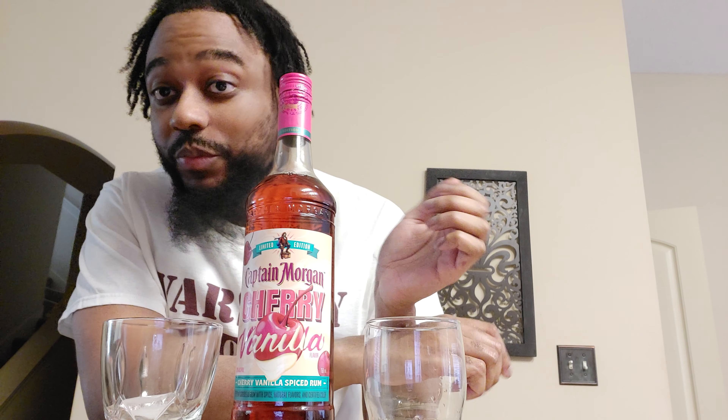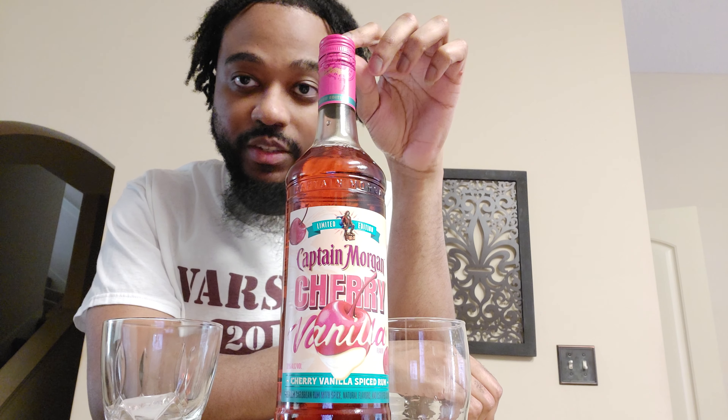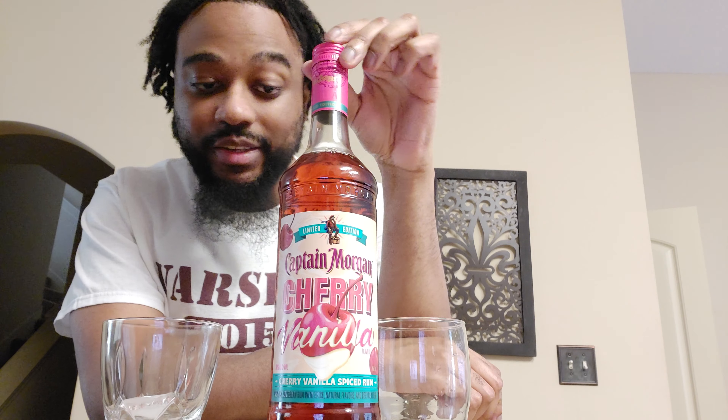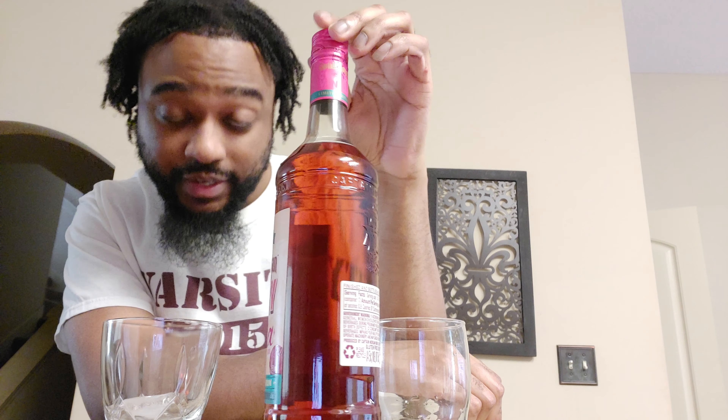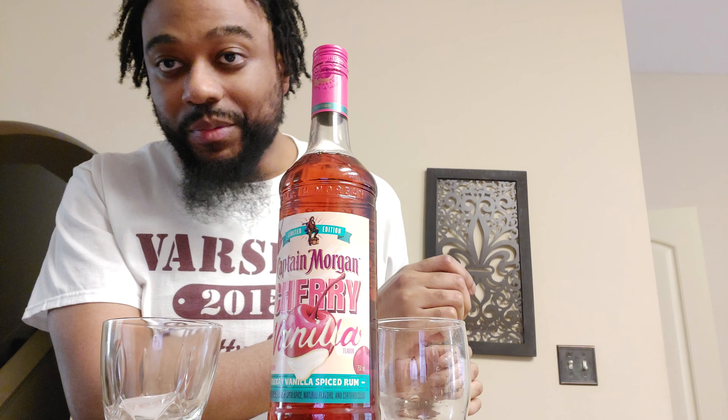I was actually looking for the P2 Cachaca. I couldn't find it in the store I usually go to — I think it may be in this other store, so I'm going to check for that later. But I went looking for the P2 Cachaca Rum and saw this for $14.99. So once I saw it for $14.99, I'm like, okay, something new, something different. It says limited edition, so hey, go ahead and try it out.